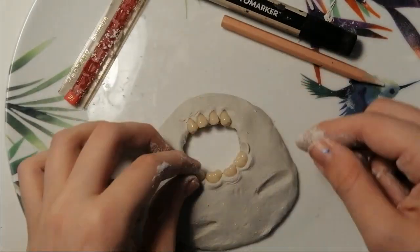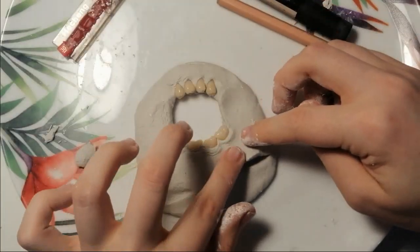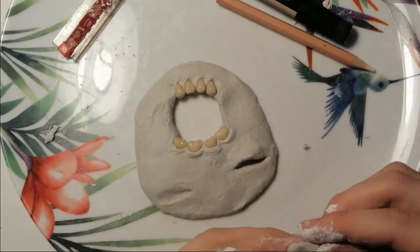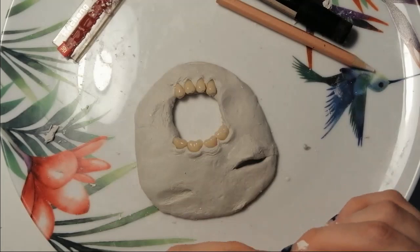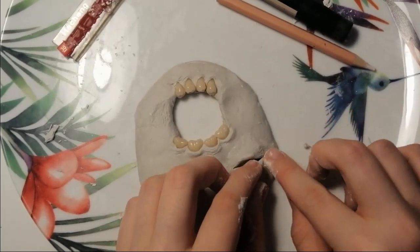Now I have a weird rabbit with a mouth in its face. So after I did the mouth, I then focused on the eyelids.